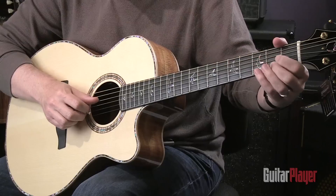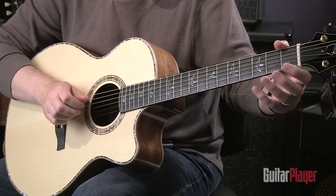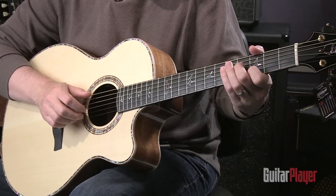And then it's just a G chord, and then I go ahead and hammer onto that C there, and then basically you can just repeat the pattern.